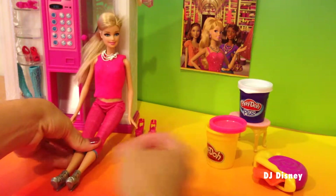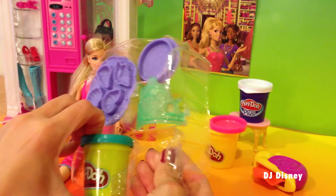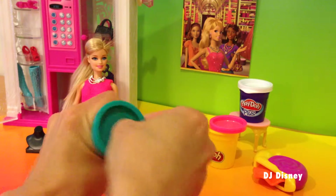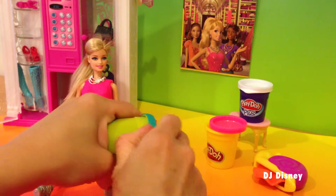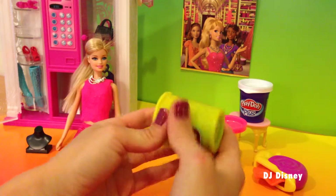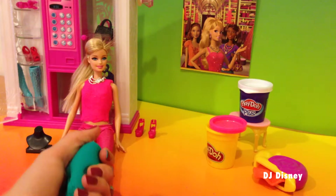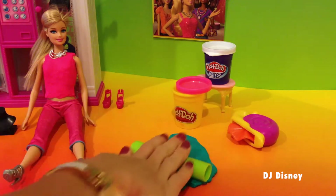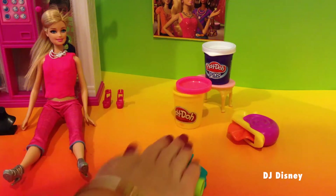Let's go ahead and take out our play-doh. We'll set Barbie down and I'm going to remove my green play-doh from the box, take the top off, and roll it first to make a long flowy skirt. These are some popping colors which are very in today — we can match it with some shoes from our closet. I'm going to roll the play-doh into a flat sheet. You have to roll a lot and make it really flat, otherwise it's going to be too thick and it won't mold smoothly.